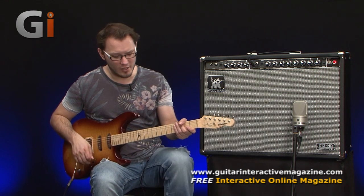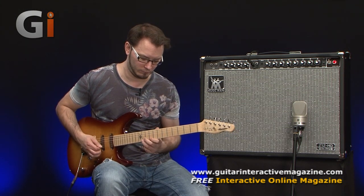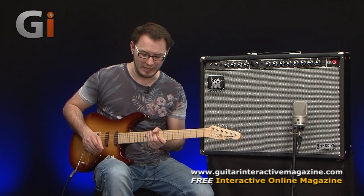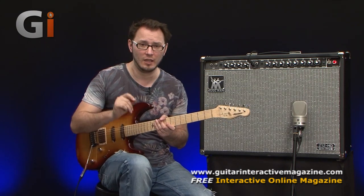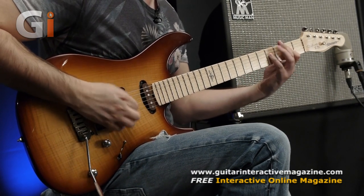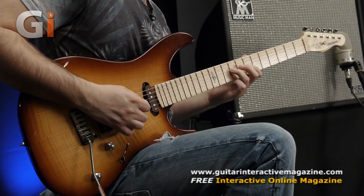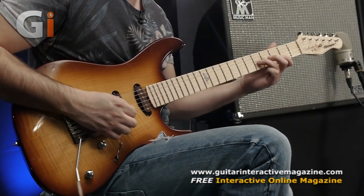Let's do the delay first — running straight into the front end. Sounds beautiful, working very nicely, no weird artifacts and no extra noise. Running the overdrive pedal as well, we get a super smooth, super dynamic sound that works great with pedals. If we crank the mids a little bit, it really sings.